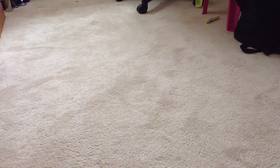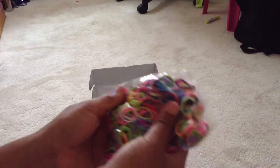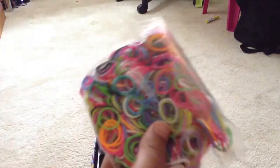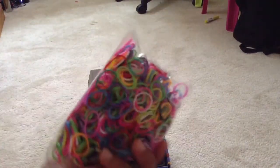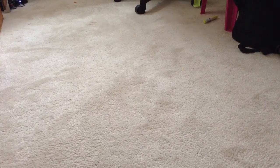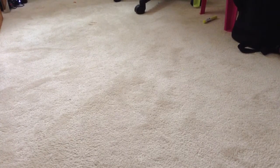And here are the rubber bands — I think there are 600 of them. They don't have a label, but they are the colors I wanted: pink and others. That's everything that's in the box, so I'll put it all back in the right place.